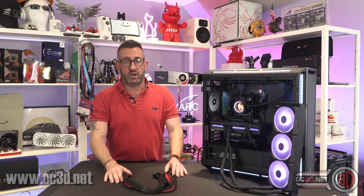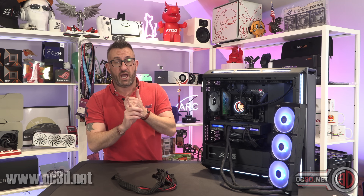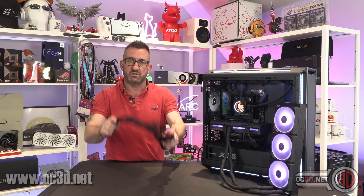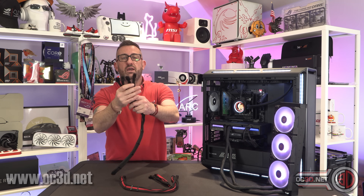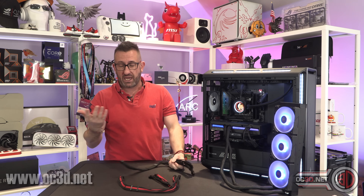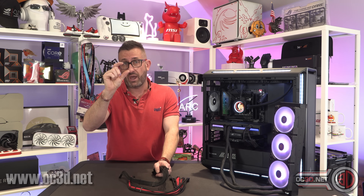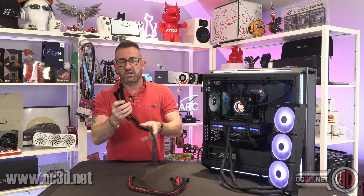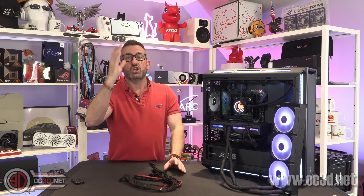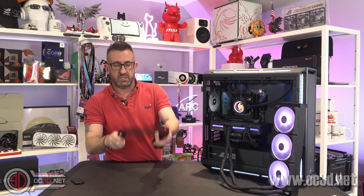I'm going to say it in every single one of my reviews from now on: if you're spending that much money on a 5090, you owe it to yourself to get a new cable — whether it's a genuine one from the PSU manufacturer or an aftermarket slightly uprated one. CableMod sell them on their website. If you want the fan-out version with four ends, you have to go into the configurator. I've told them they need to make it easier to find — a lot of people get confused, and I did too. If you go to the standard 12VHPWR listing there are only two ends; you have to go to the configurator to pick your colours, how many ends you want, and whether you want 12VH to 12VH. If you've got a new power supply, you'll be fine, but with a 5090, just treat yourself to a new one.